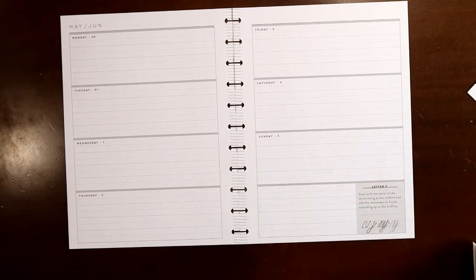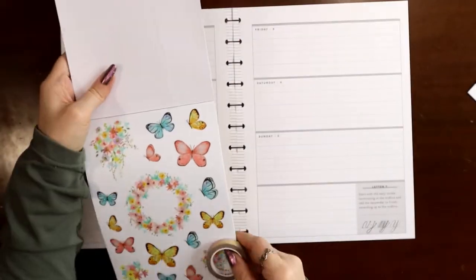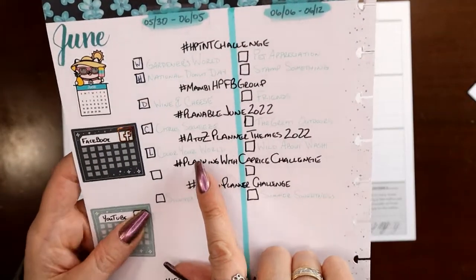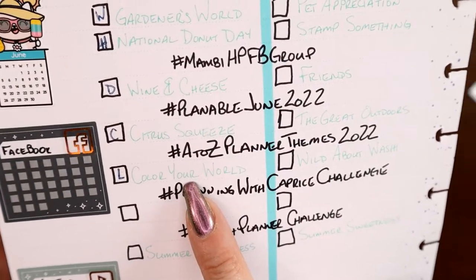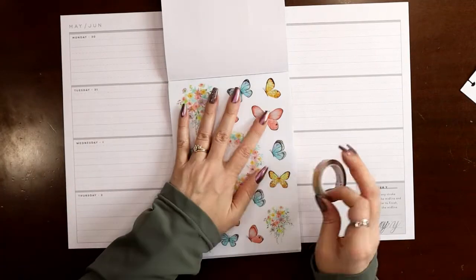For this week I got the new Planny Thing Seasonal Fun Book — I have not used it yet. I'm going to use these beautiful pastel rainbow butterfly stickers, and that is for the challenge from A to Z planner themes. The subject is 'color your world,' and I feel like butterflies are like nature's colorful stickers — they're just so colorful. So I'm going to use these.